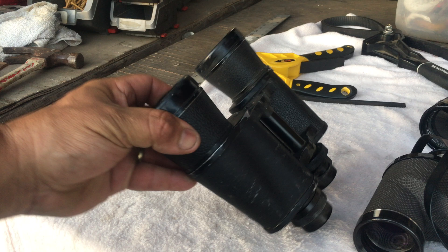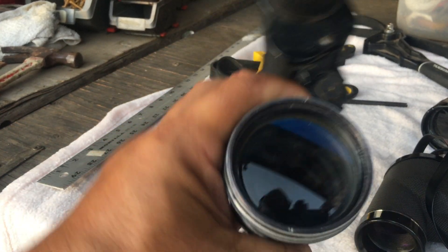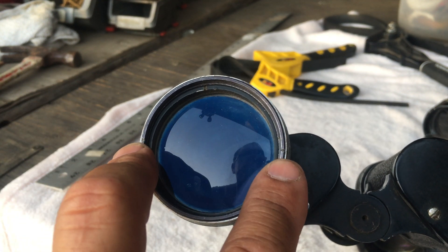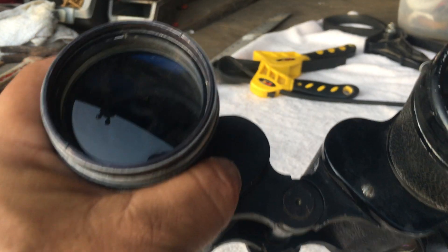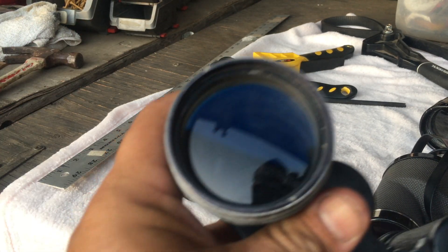Everything here is already loose — I did that to make the video faster. The first step is to remove the beauty ring or dust cap, which is pretty much standard for all binoculars. You'll notice two slits on the locking ring. At this point you take your lens vice, lock it in place, and start turning. Don't use a screwdriver. It will not be as easy as it looks here since I pre-loosened everything.